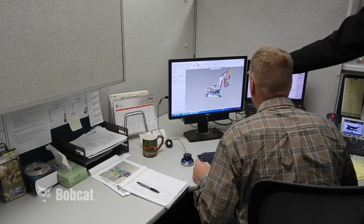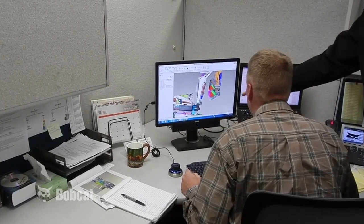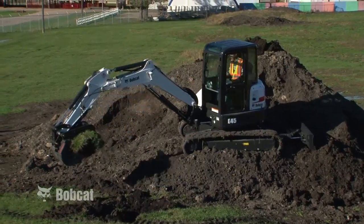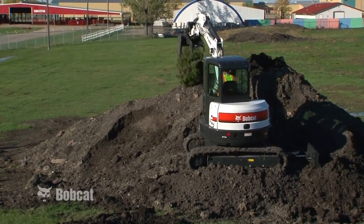To achieve the goals of safety, efficiency and productivity, you need to understand some of the design features found on the Compact Excavator. These features are what make the Compact Excavator unique and able to perform as no other machine can.